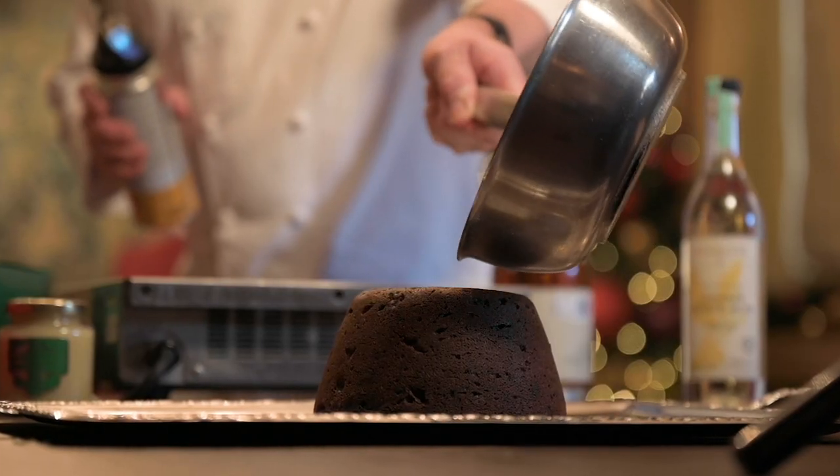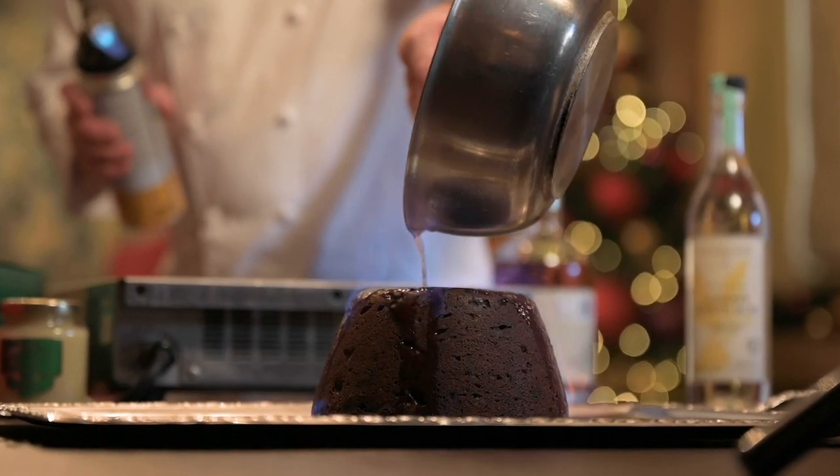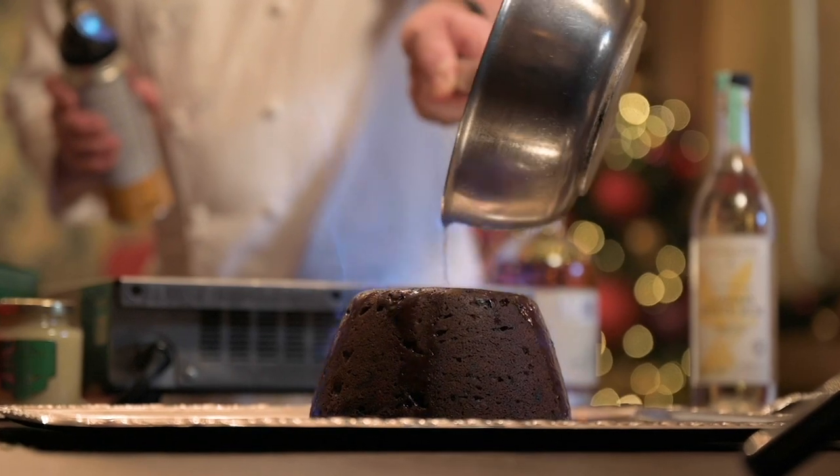And now I'm going to show you how to flame a Christmas pudding — the easiest and simplest method. Now remember, doing this you are using alcohol and you are using flames, so be very, very careful.